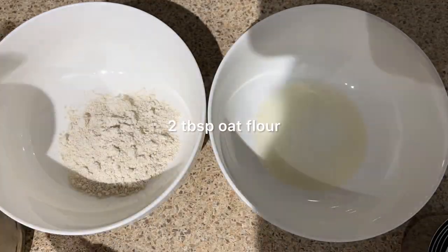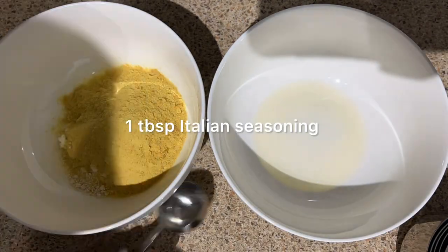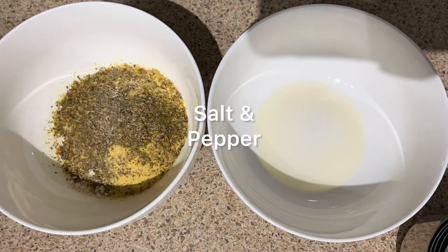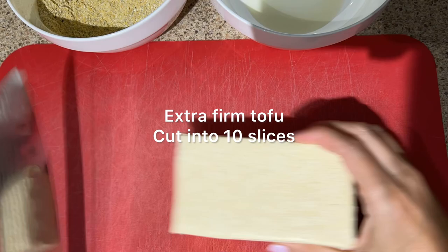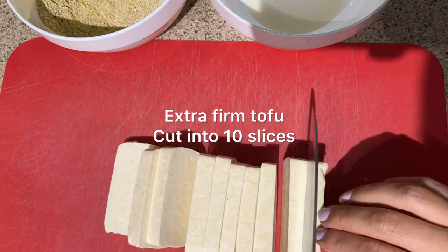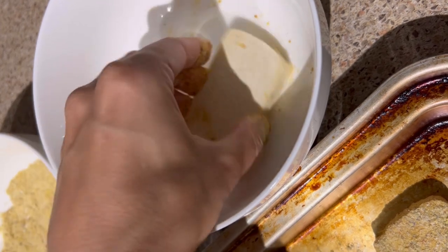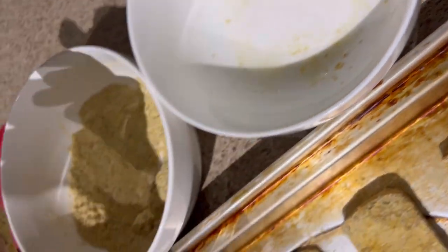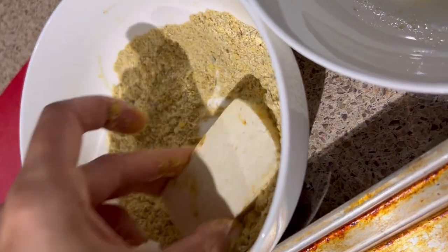So we've got two bowls. In one of them we're going to put two tablespoons of olive oil, and in the other one we're going to make our dry mixture with oat flour, nutritional yeast, and some dried herbs and spices. We're going to mix those all together and then cut our extra firm tofu into 10 equal slices. You want to press that first then cut it into slices. Now we're just going to gently dip the tofu in just a tiny bit of that olive oil to help this breading mixture stick.